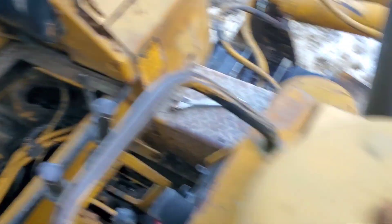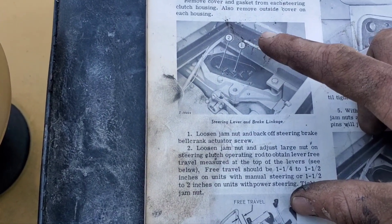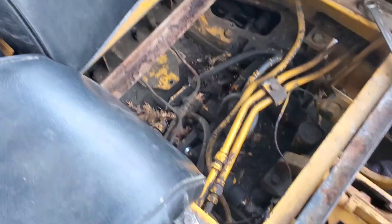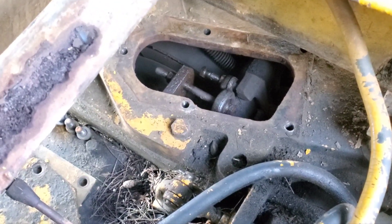I loosened the jam nut on that one and threw some Liquid Wrench on there. Hopefully that loosens it up — last time I had no luck and it could not be turned. There's no anti-seize on any of this. If you take it all apart and put anti-seize on, you'll be in a much better place when you ever adjust it again. This left side has a jam nut but the right side does not — it's just a locking nut, which is not ideal.